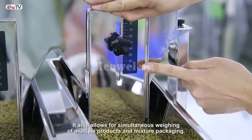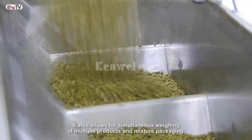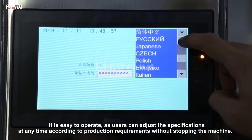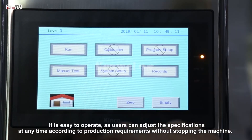It also allows for simultaneous weighing of multiple products in mixture packaging. It is easy to operate as users can adjust the specifications at any time according to production requirements without stopping the machine.